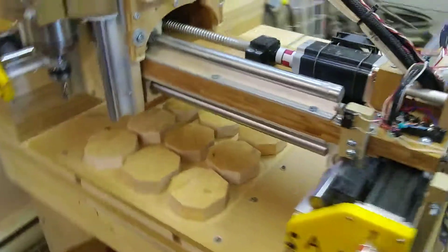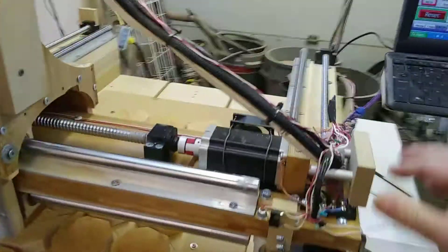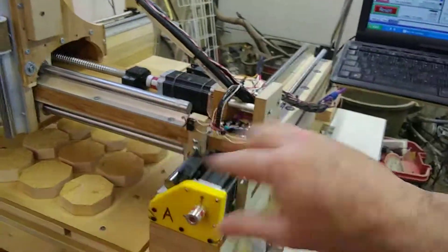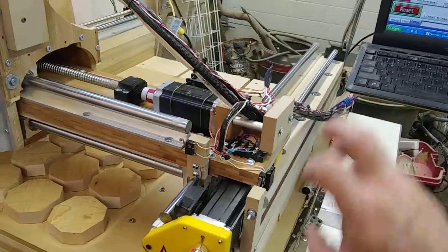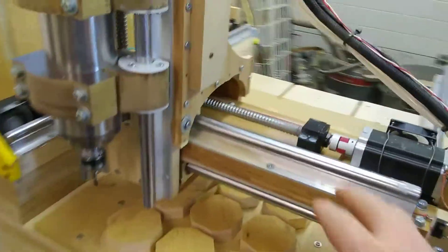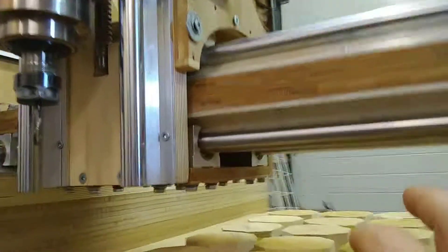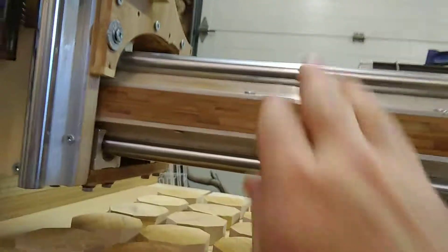It's kind of the same thing as the y-axis — these rails. I was telling you about how I locked just the one down and left this one loose, then ran the gantry back and forth, and that's what made the second side parallel. As I locked it down slowly, a little bit at a time, it just locked itself in the right place. Do the same thing on these rails. As a reminder, I have two rails below and a third one up here.